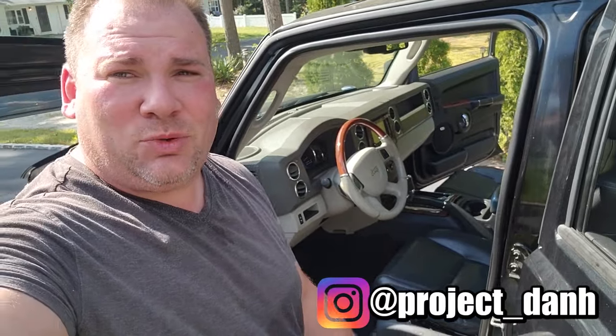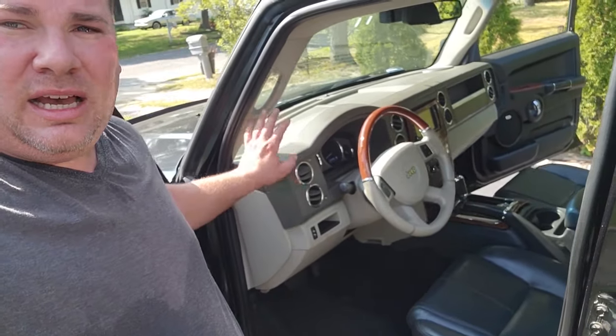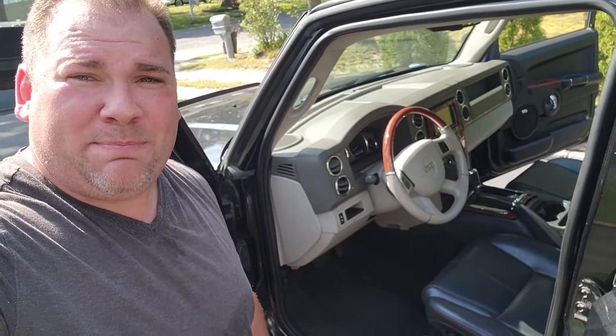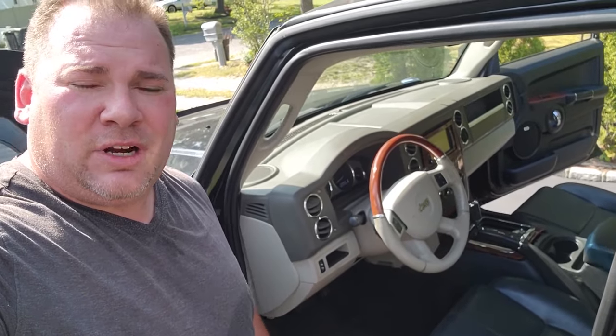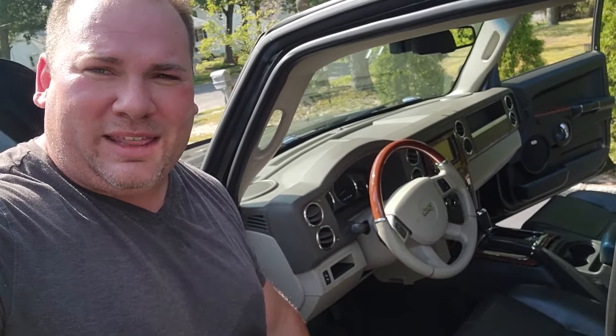Hey, what's up guys, I'm Dan H and welcome to the project. I am out here sweating with Gator, the pimp edition Commander, and we just have a few more things to do before this interior swap is done. We are going to tackle the dashboard next — pretty complicated, but we're going to take this apart piece by piece. I'll try to get you guys good coverage because there's not a lot out there that explains how to take these dashboards apart. This is necessary especially if you're going to do your heater core.